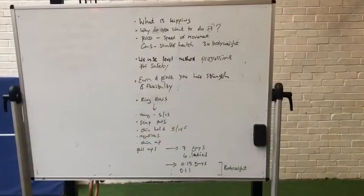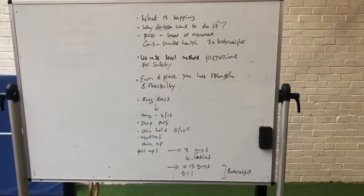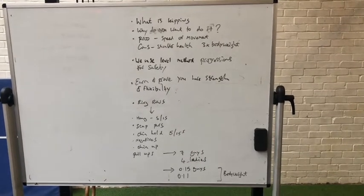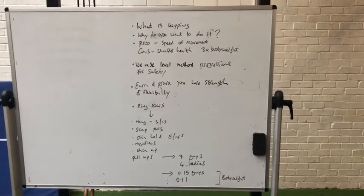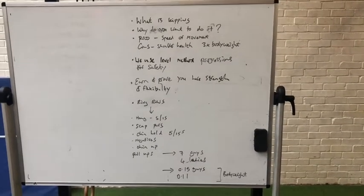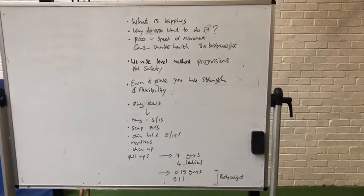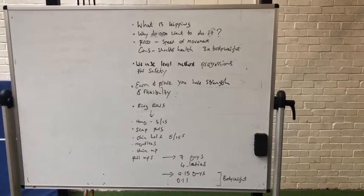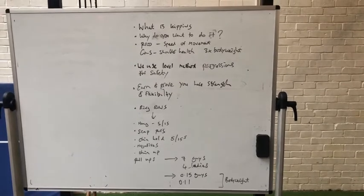A couple of last points: for us to allow you to do any kipping pull-ups in a workout, we would look for you to reach the purple 2 level on the level method map, and also show some flexibility. It's not enough just having the strength — if you can't move through that range of motion comfortably, we don't want you doing it because you will hurt yourself. There will be a follow-up video on kipping progressions, showing flexibility movements and the kip in slow motion.